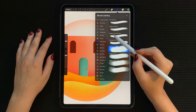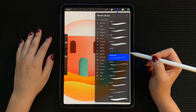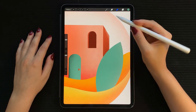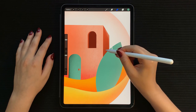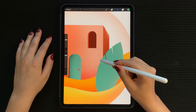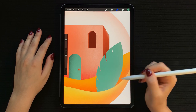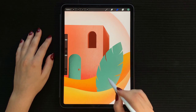Next, select the technical pen as an eraser. We're going to create little cuts on the leaf — start by pressing down, then lighten the pressure towards the end. If you find this a bit hard, you can just create triangles instead. Do the same on the other side.